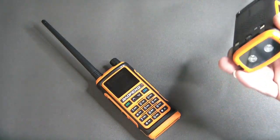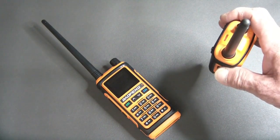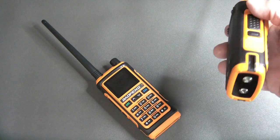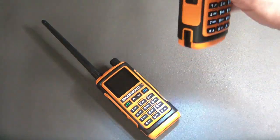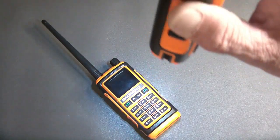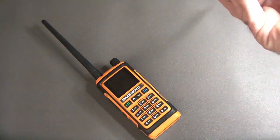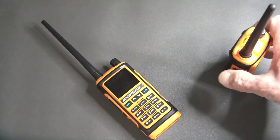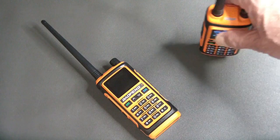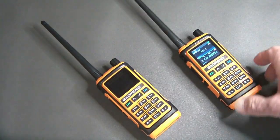Another nice feature is they have changed the flashlight position — it is no longer on top of the radio. It is now on the bottom and there are two lights, quite bright. It flashes and comes on and off. It's underneath and has a raised bottom, so if you're setting the radio standing up you're not going to damage the lights.